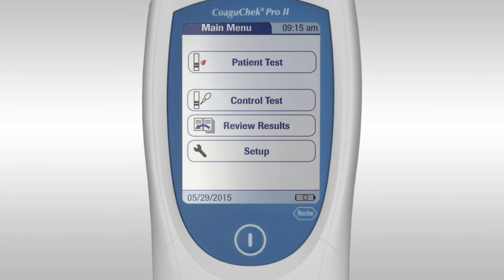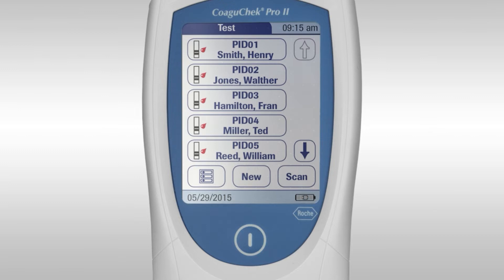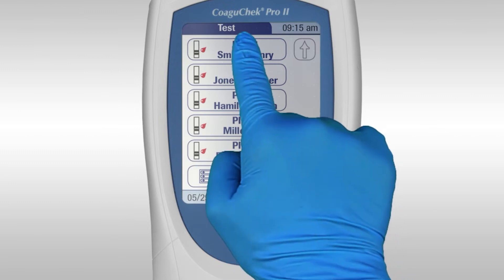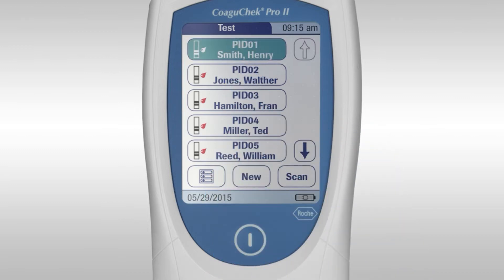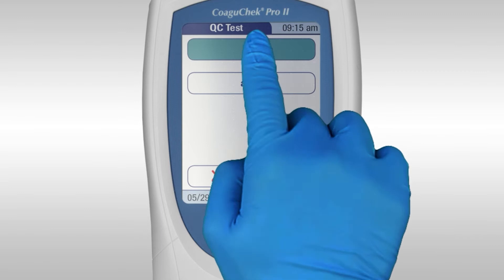To perform a patient test, press the patient test button. If the operator list is activated, select the correct patient. Alternatively, you can scan or type in the patient ID.